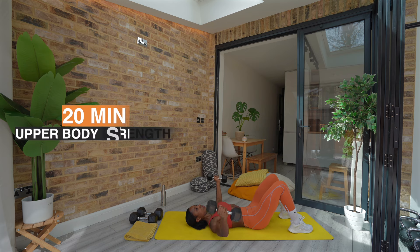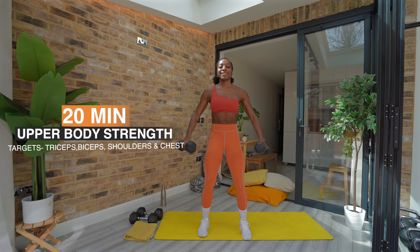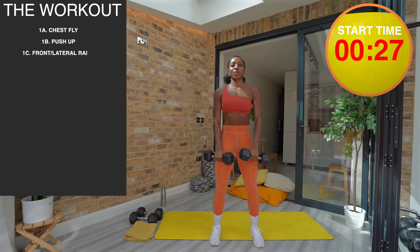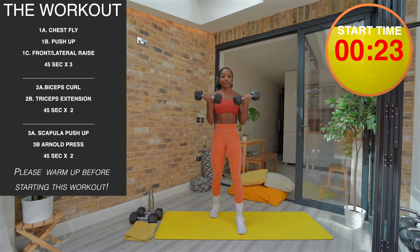Hey everyone, my name's Corinne. Welcome to this upper body strength workout. Today we are going to target our shoulders, our chest, our triceps and our biceps using a set of dumbbells and our body weight.